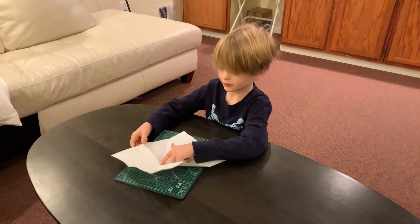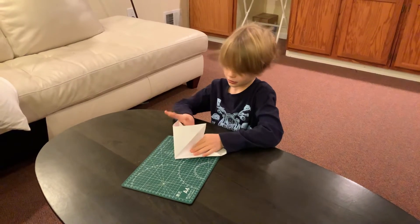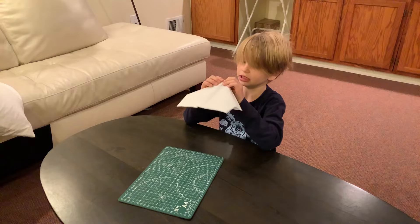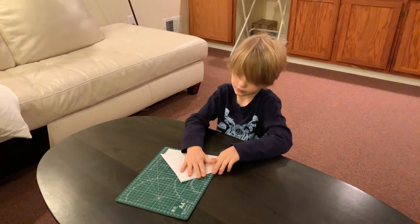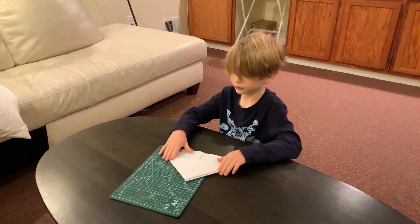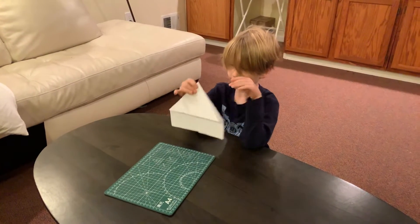Here's what I've done so far. So you do this right here, then you do this — fold here — and then you've got your water bomb base.